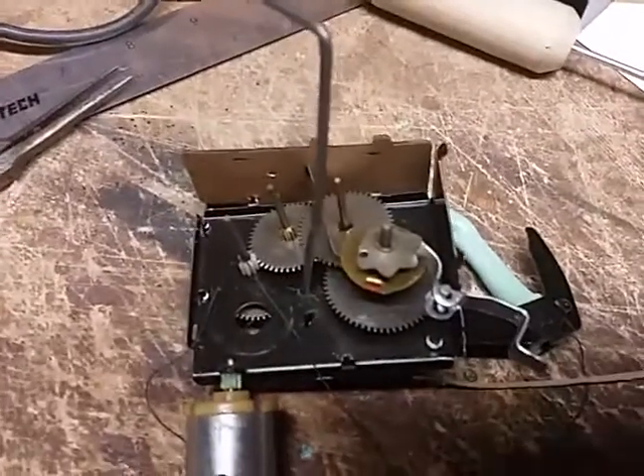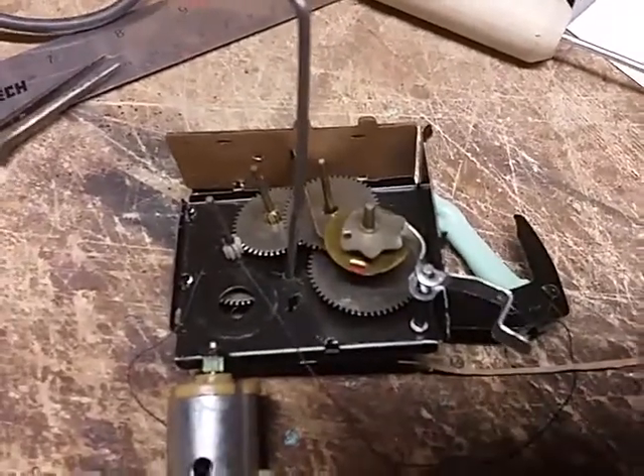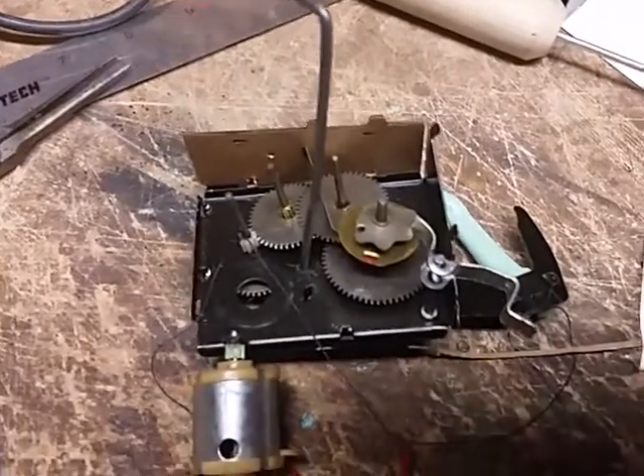Hi YouTubers! I have an Addams Family Thing coin bank taken apart. I want to show you the drivetrain.